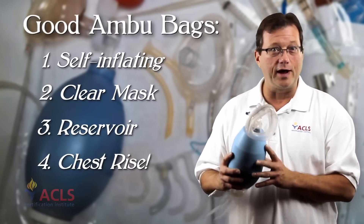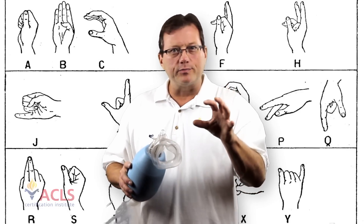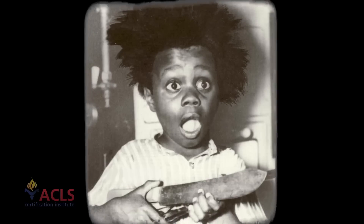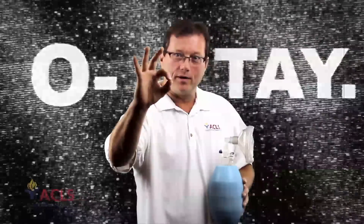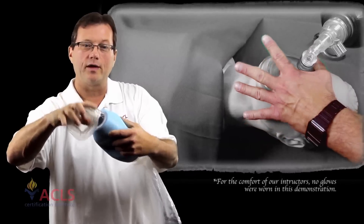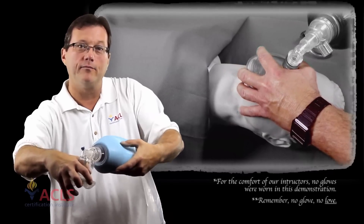The bag has to be large enough to provide sufficient tidal volume to cause chest rise. Now, how are your hands placed when forming that seal on the patient? The guy who invented it was Buckwheat from Little Rascals when he went 'O-Tay' — that's your hand position. Simply open up your two fingers and make that modified C. Your thumb goes over the nose bridge portion of the mask, and the rest of the fingers reach around to grab the jaw, lift it, and provide ventilations.